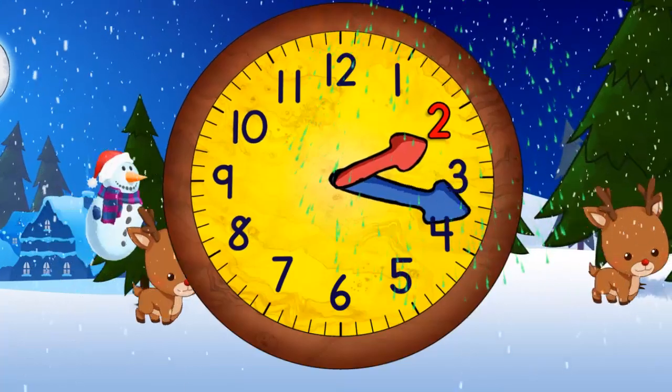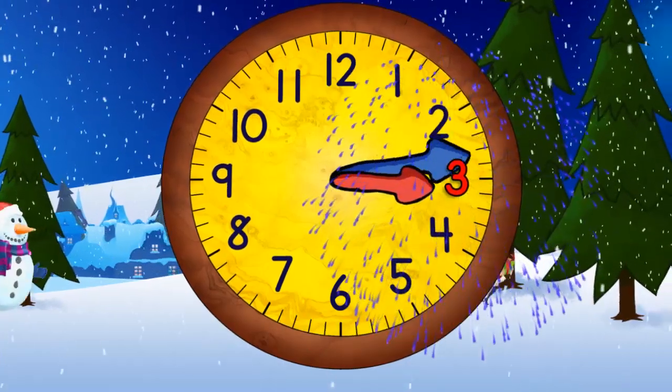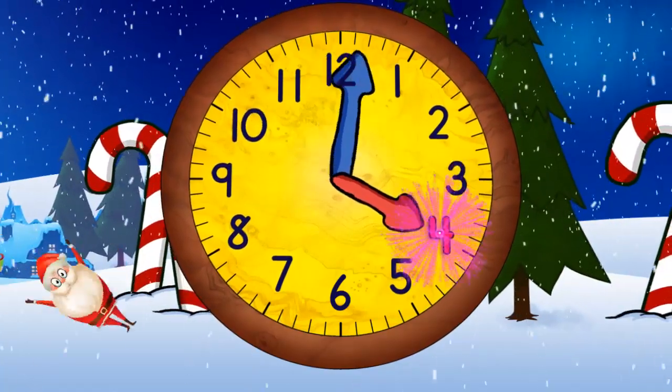When the minute hand points straight down, it will be two thirty. Now it's three o'clock. And in a moment it will be three thirty.